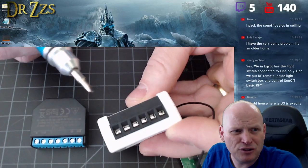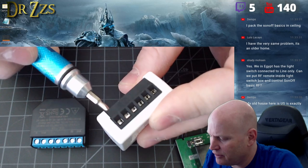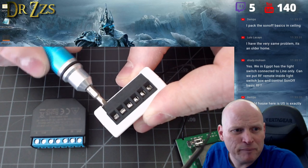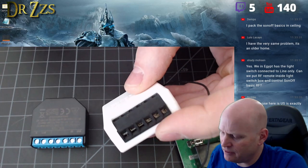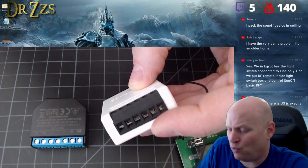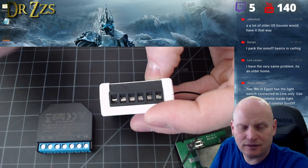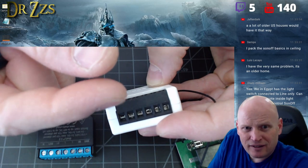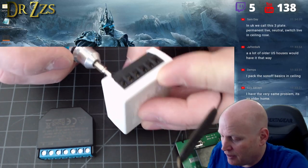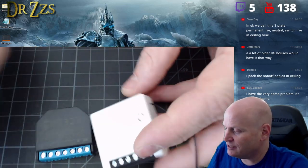One thing I liked is these connectors are different — they've made some changes. Instead of just pressing down with a little piece of tin that smashes the wire, this actually has a mechanism where the bottom part rises. So you're pinching it rather than just pressing down, which is hopefully an even better and more secure connection.